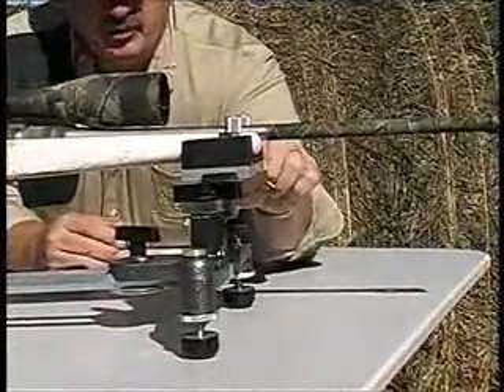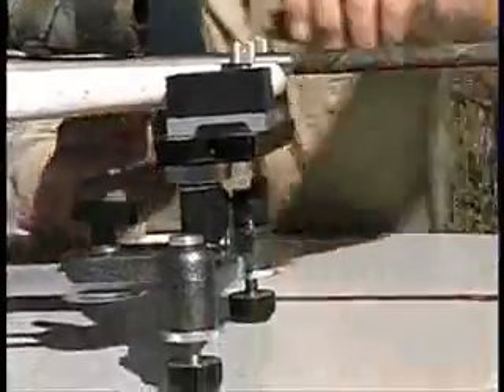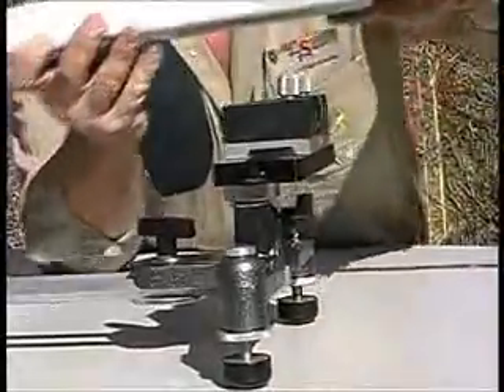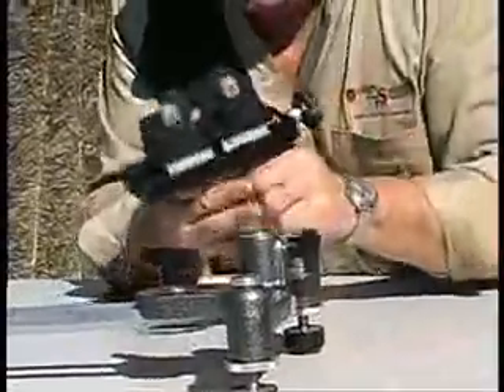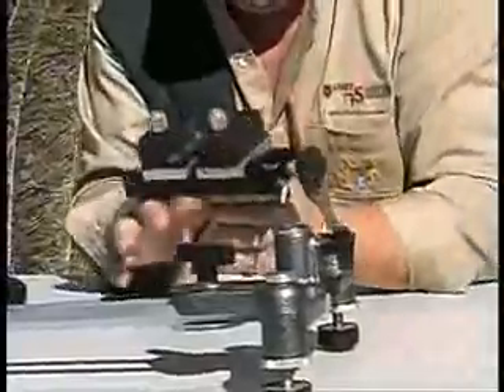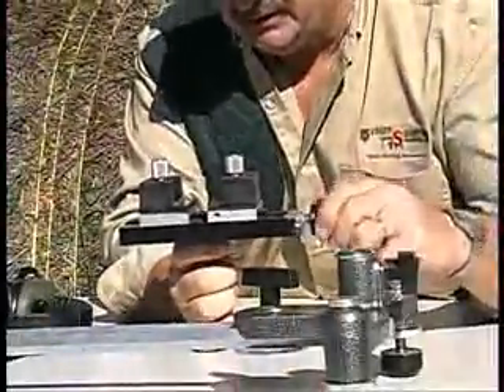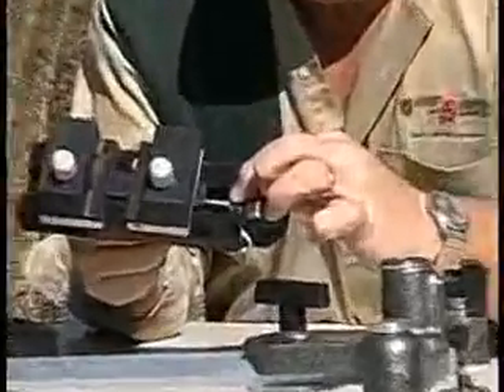These blocks here — they slide in and out for any rifle, and then you simply lock them in place. The fine-tuned windage is ultra-fine; we use an acme thread in here.